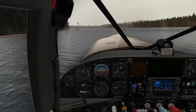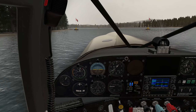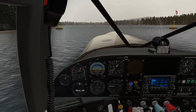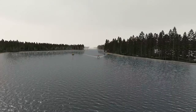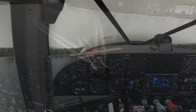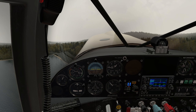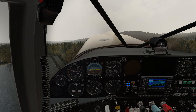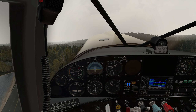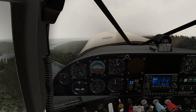We are ready to go — let's give it full power. And we are airborne. This aircraft handles so well.